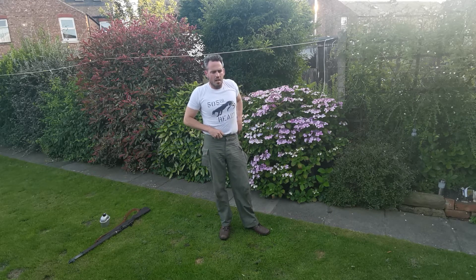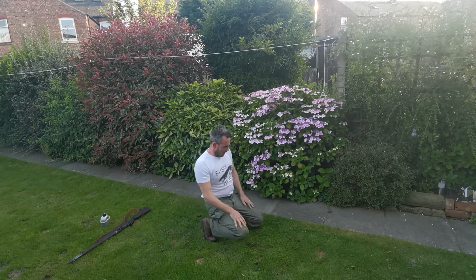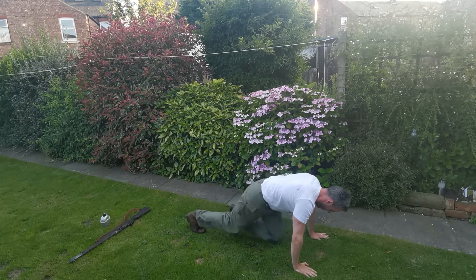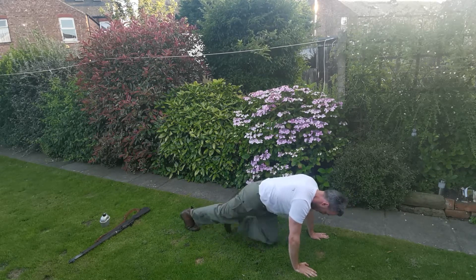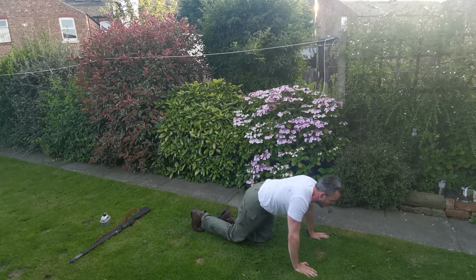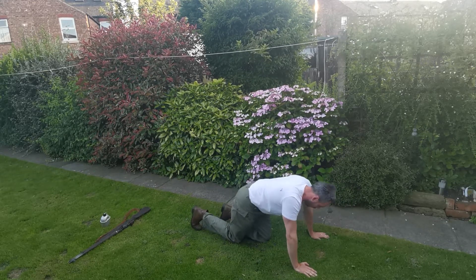Nice and slow. Keep your body tense. We're going to go in five, four, three, two, one. Oh, this sucks. Good workout. Come on, keep going.